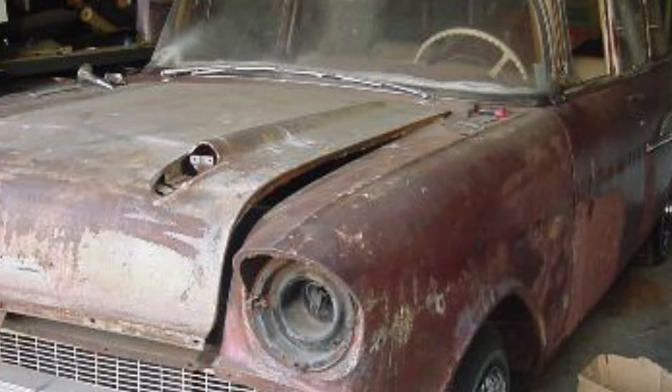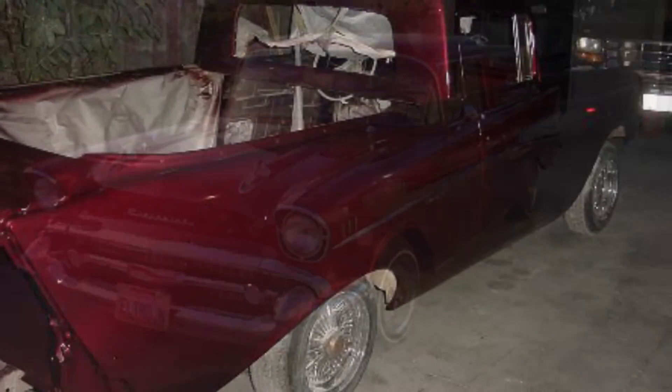I picked up the car from a property I sold. The car was sitting in the lot. The owner, once I told him to get it off the property, told me to take it, so I did. First it sat there for a few years, and then I decided to work on it. This is what came out.